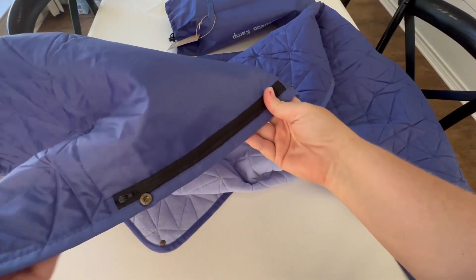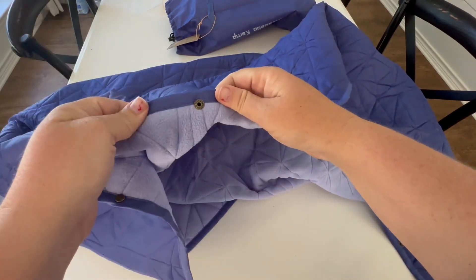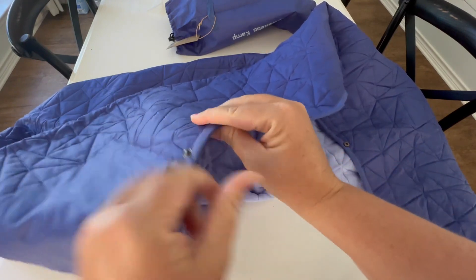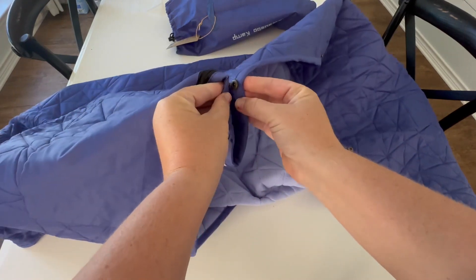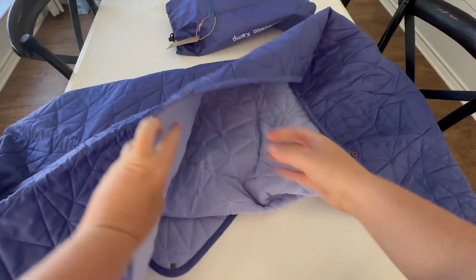The blanket itself — I really love the quality. The stitching is nice and thick, it has buttons, and the brads are of good quality. You can clip the buttons together like so.